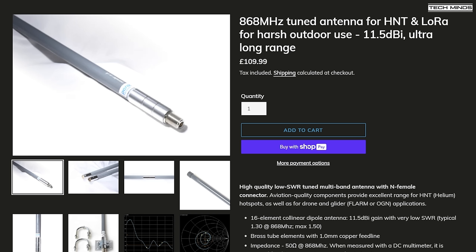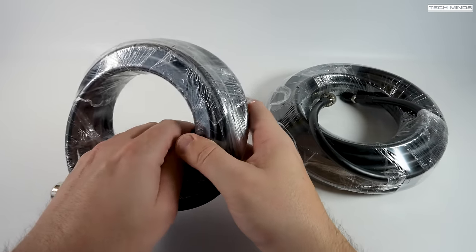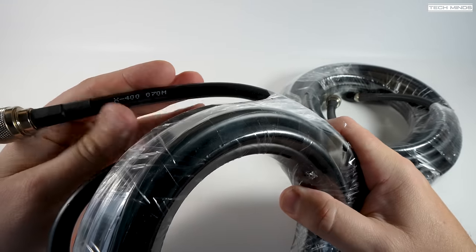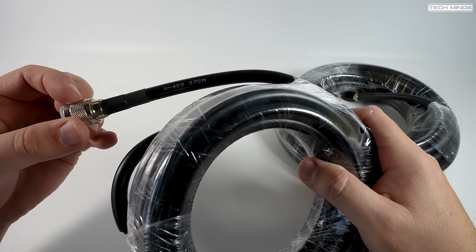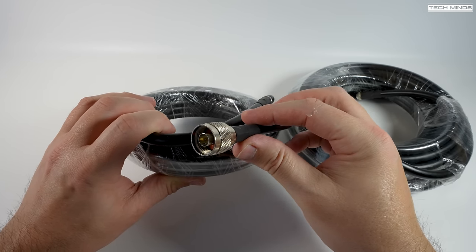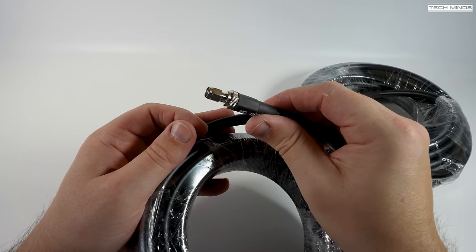I wanted to run the coax into my office because I'll use the antenna for all sorts of LoRa projects, not just Meshtastic. Paradors have a few coax options: their own X400 ultra low-loss coax in pre-terminated lengths of 3, 5, 10, and 15 meters — I'd recommend only purchasing the length you actually need. They also offer LMR 400, which is slightly more expensive but has lower loss at 868 MHz, meaning more of your 100 milliwatt LoRa signal reaches the antenna. Paradors also sell all the adapters and coax patch cables you'll need.